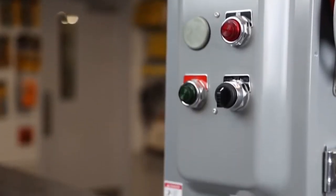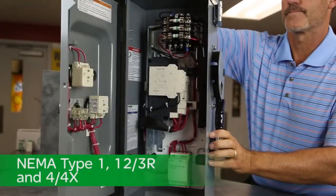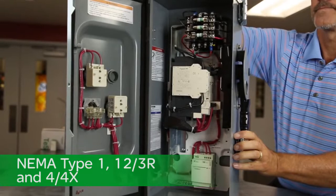Mounting footprints are minimized using the compact NEMA Type 1, 12-3R, and 4-4X stainless steel enclosures.